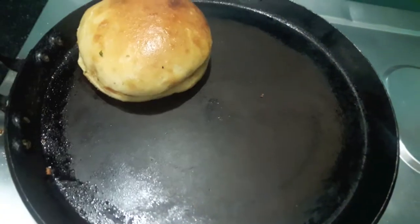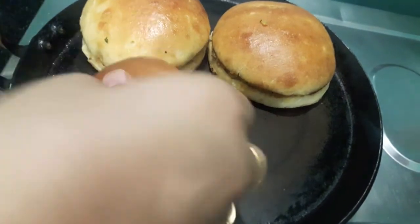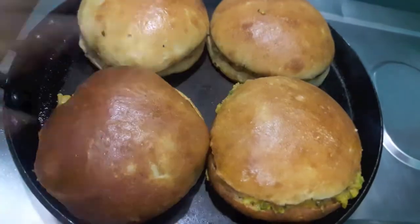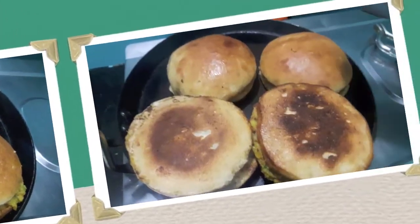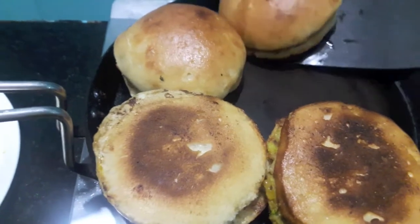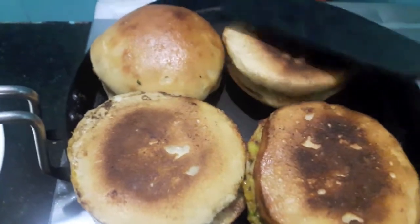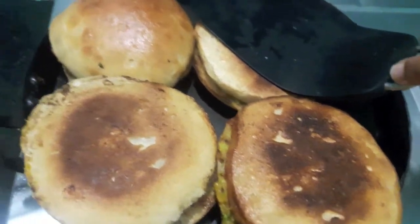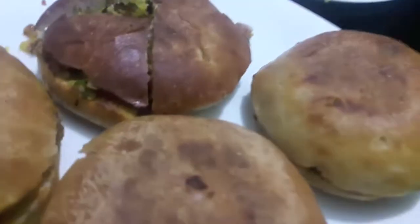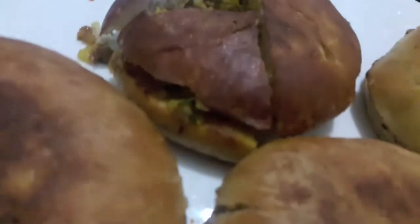We'll keep our bun on the pan and let it cook on slow flame for about two to three minutes. Now we'll flip the naan sandwich and let it cook for about one to two minutes. Mutton naan sandwich is ready as you can see.